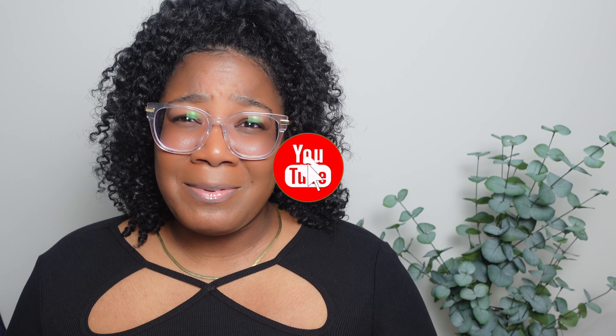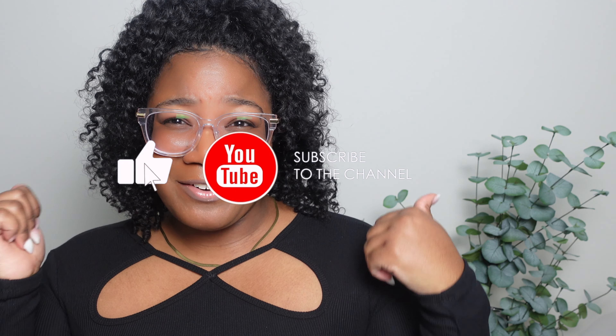What's up guys, welcome back to the channel. My name is Kia and welcome back to another unboxing video. In today's video I'll be doing an unboxing of one of my favorite bags. If that's something you're interested in, stick around — and if you haven't already, please consider subscribing to the channel.